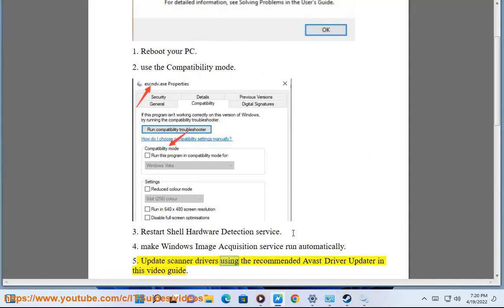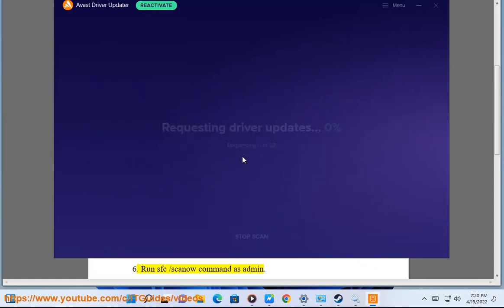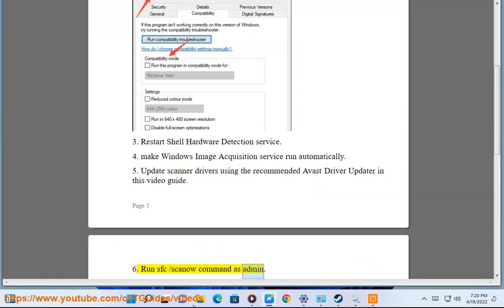5. Update Scanner Drivers using the recommended Avast Driver Updater in this video guide. 6. Run SFC /scannow Command as Admin.